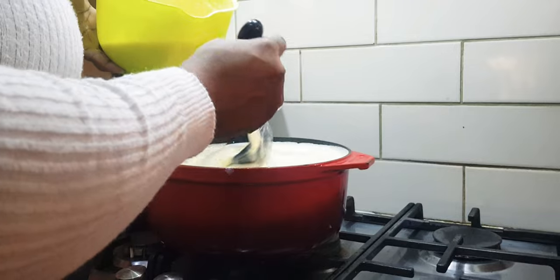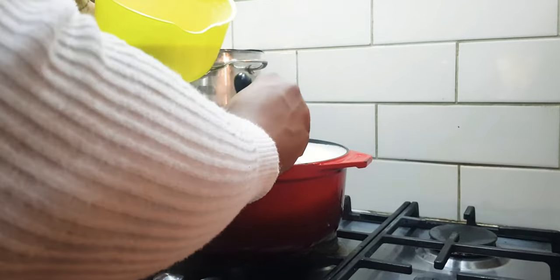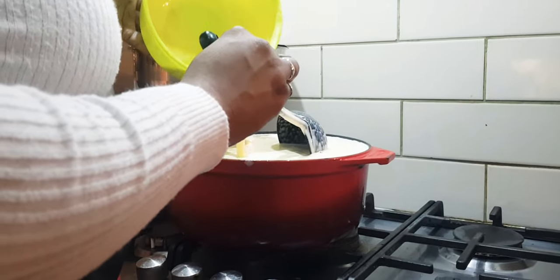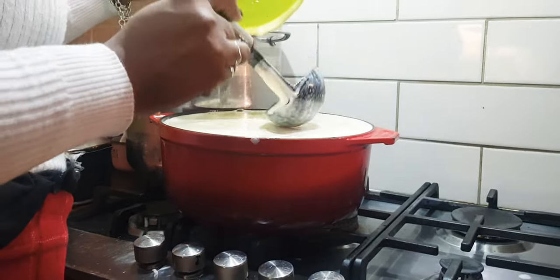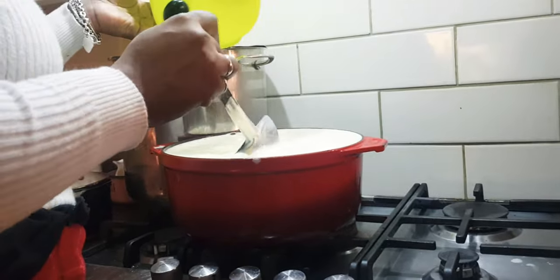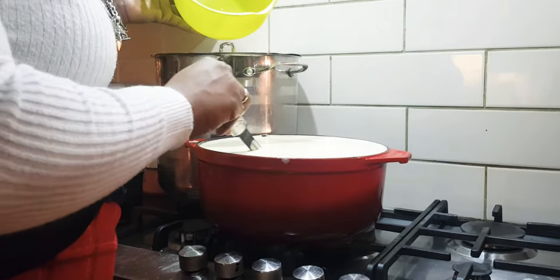This looks like a lot because it is — I'm making it for my whole family, which means I need a lot. I'm being very careful because I'd hate for anything to happen to it. I'm slowly stirring so it can all come together.